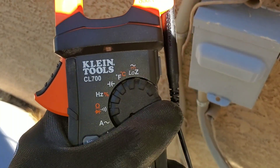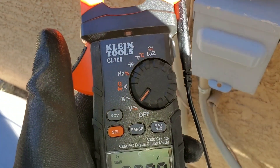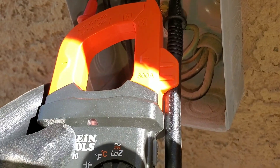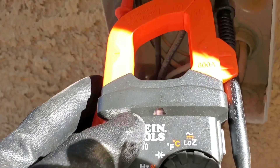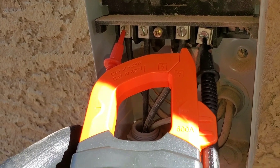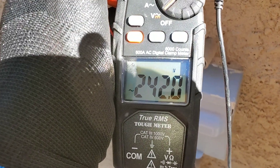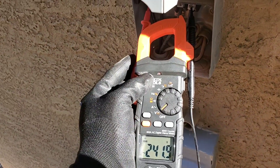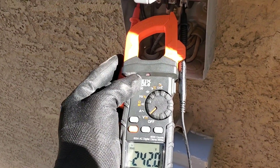I'll set my multimeter to volts. Right now I have one of my test leads on my holder, and with my other hand I'm testing both of my lines coming in. You can see I do have 240 volts, and I'm only using one hand as I'm working on this system.